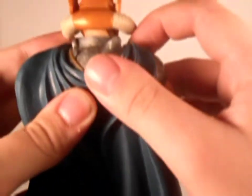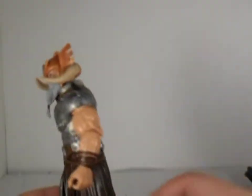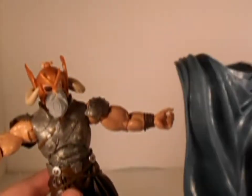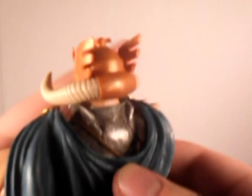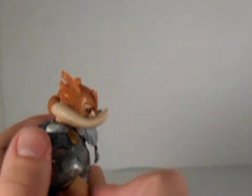It won't even stay in there. It keeps popping off so easily. The thing is just not properly fitting in there. I don't know what's wrong with it. When you put it around his shoulders, the peg is not even close to a hole, so you have to really rip it down there just to plug it in.